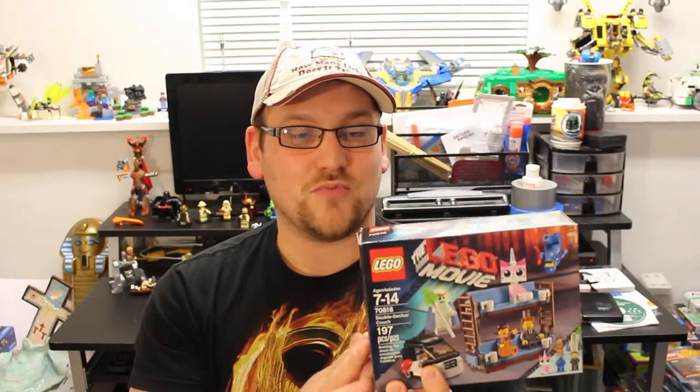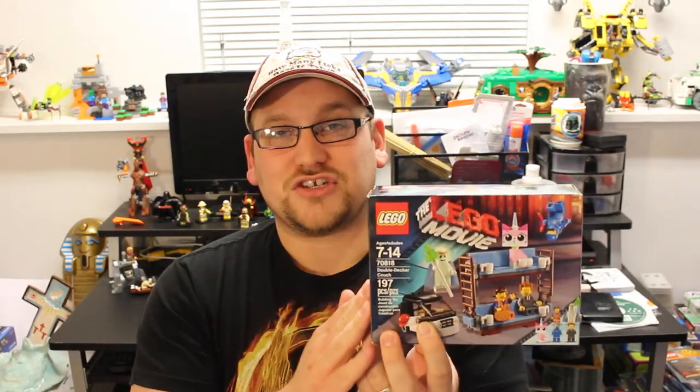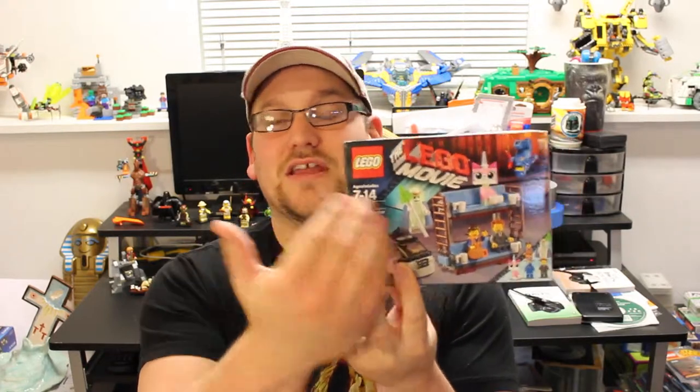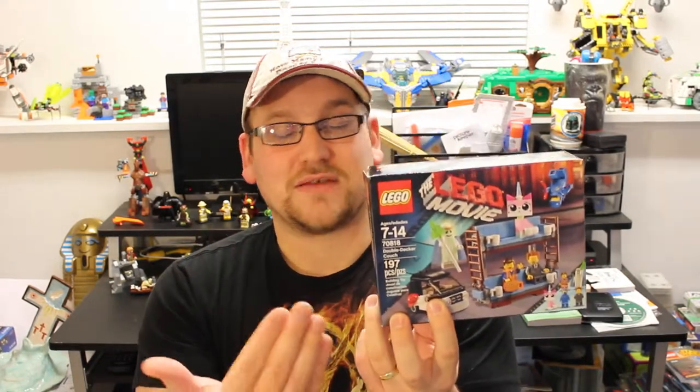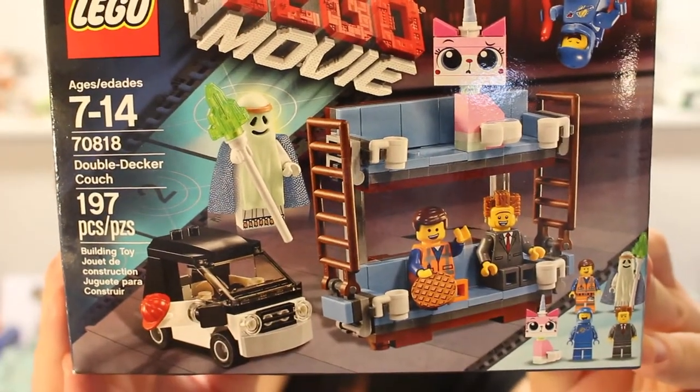Let's get back to this set. I was very excited to see this come out in the second wave of LEGO Movie sets, because in the first wave the only way you could get this Double-Decker Couch was in the ginormous $250 Sea House set. But if you can get a cheaper alternative like $14.99 and still get the Double-Decker Couch, pick this one.